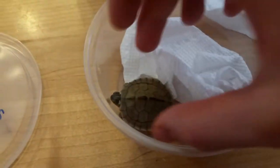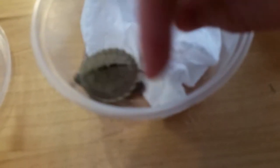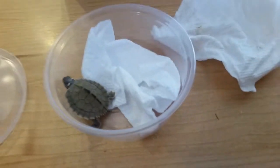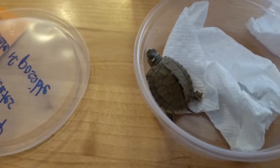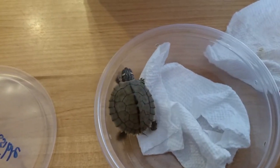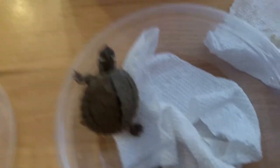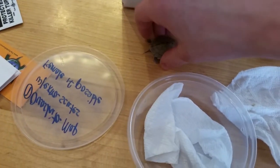The Ouachita map — they are related to Mississippi maps, but they are lighter colored and the spikes on their back are bigger. I didn't want to get another Mississippi map, even though it turns out they sent me the wrong kind of turtle — a false map instead, which is essentially the same, just a lighter-colored false map. I'm gonna put them in their tank now.